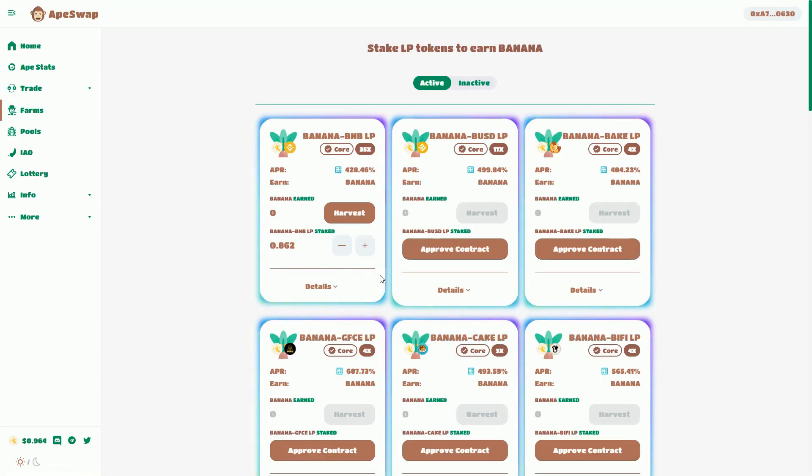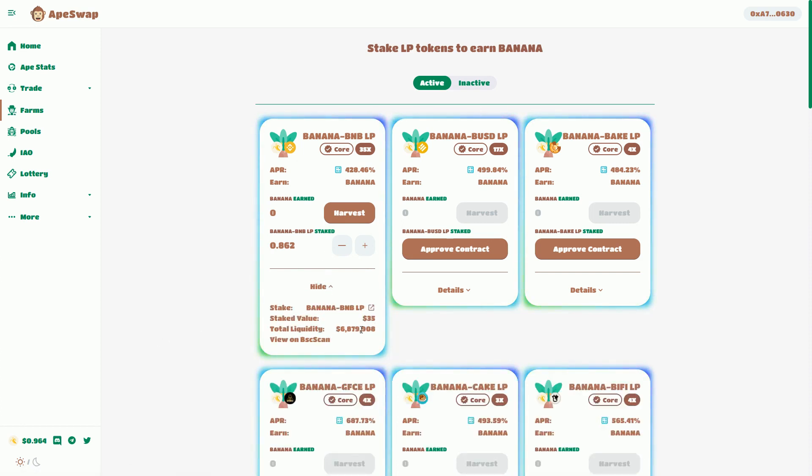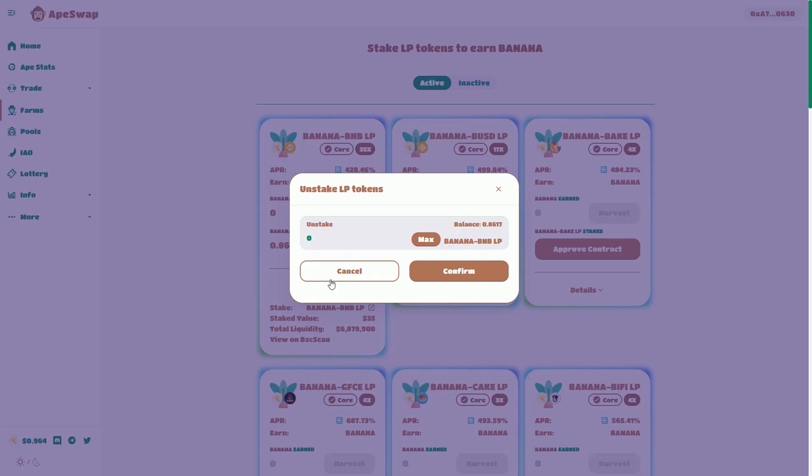So this is the farm. I put some banana tokens and some BNB tokens into this liquidity pool, and that's how I'm harvesting my banana. I'm currently earning an APR of 428%, and that's what I've got staked in here — that's what was earning me the banana. My stake value is $35 and I'm going to unstake this.